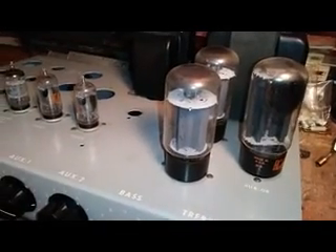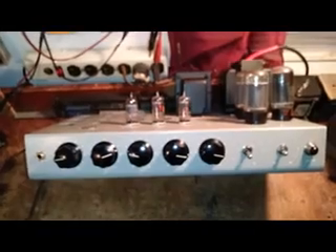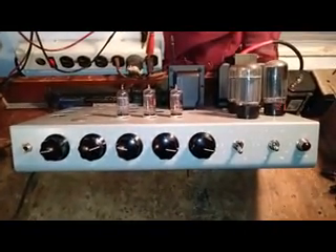A couple of really nice 5881 RCAs, 5U4GB rectifier, and three vintage RCA preamp 12AX7s. All in all it's going to be a real nice project and a great sounding amp when it's finished.